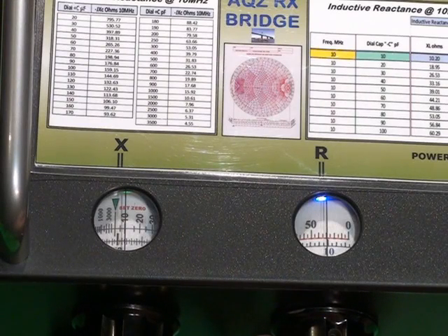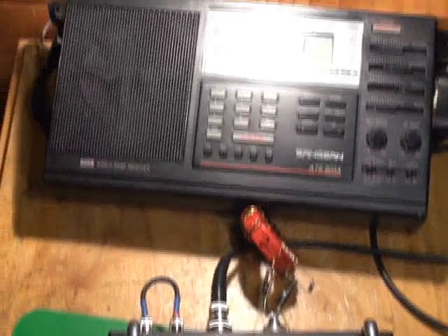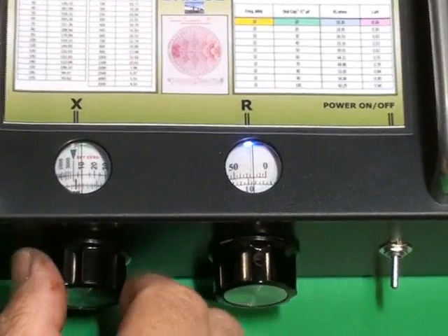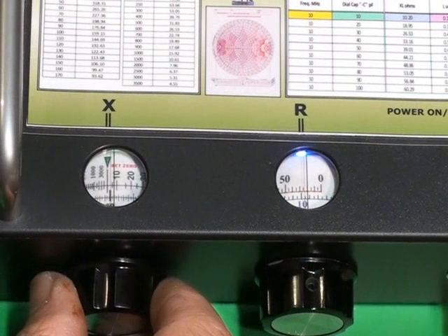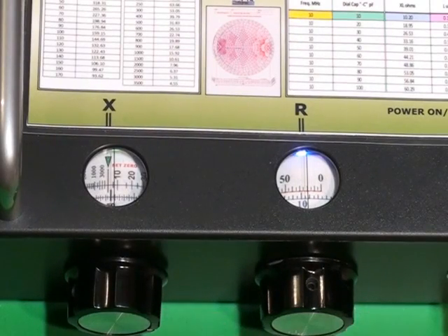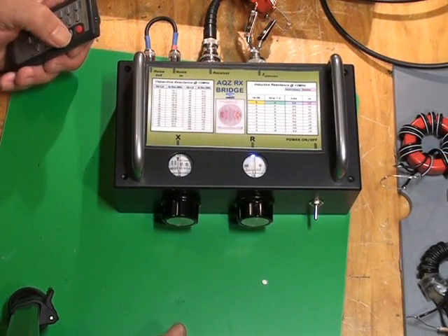We go down to 2 MHz. Select 2 MHz on the receiver and we'll look at the reactance and resistance. Now it's fallen to around about 20 ohms. So this particular transformer, or balun, its lower limit is about 3 MHz. So if you intend to use this for the 160m band, it won't work.